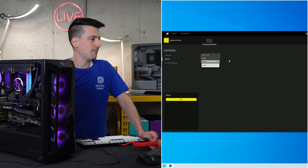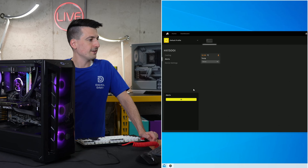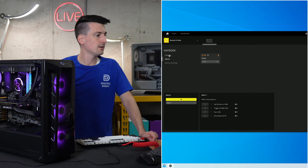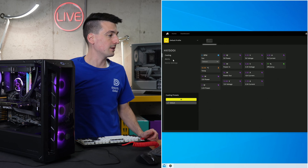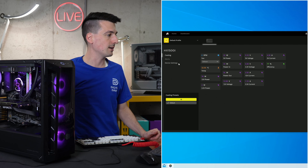We also have alerts, where you can set a temperature threshold to receive a notification. And lastly, device settings let you choose between multi-rail and single-rail operation — you can toggle that back and forth. At the very bottom there's an alert setting where you choose what you want to monitor. It's that simple. It's pretty neat that we have these abilities directly within the iCUE software and USB connection, without needing to go into BIOS settings.